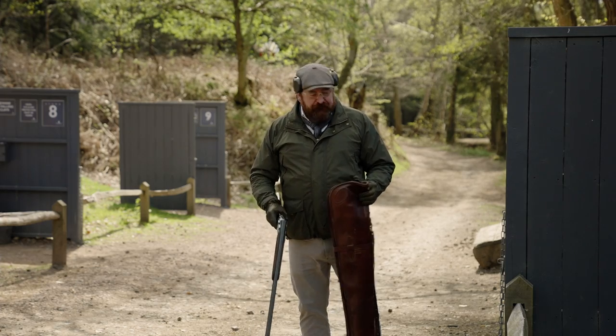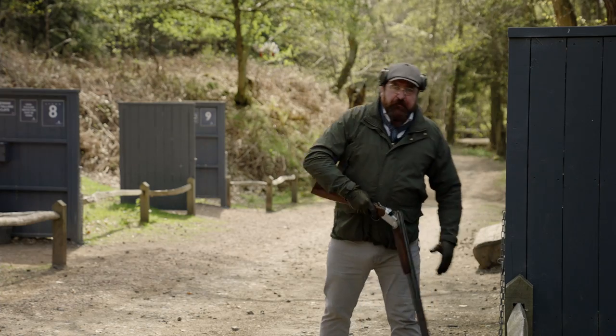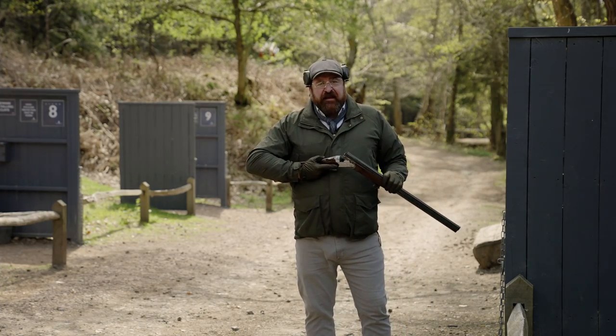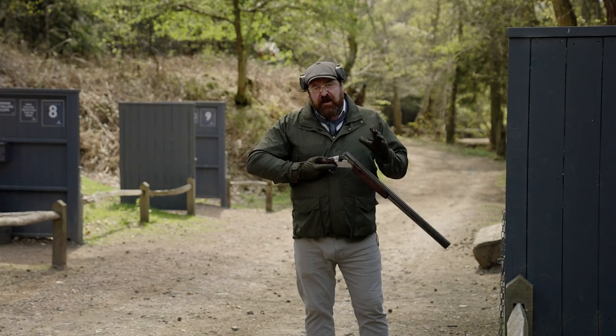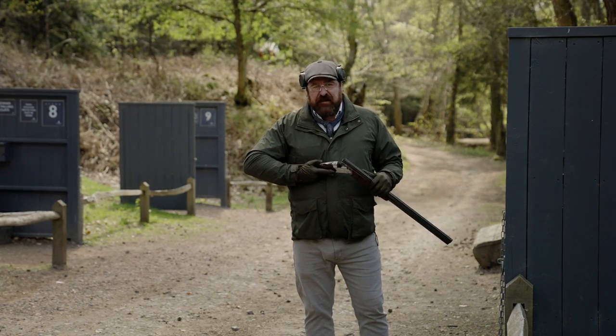From that point I can take the slip, pop it against the stand or in the gun rack, and then I can move forward, get ready to load and indeed take the shot. A nice clean safe way to remove the gun from the slip.